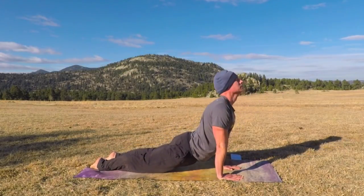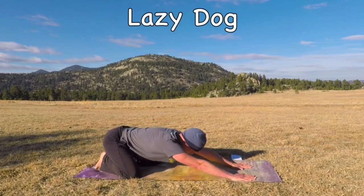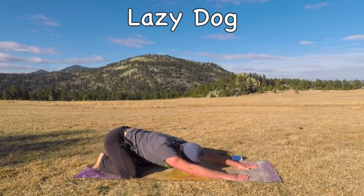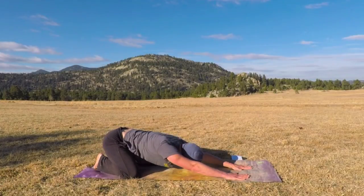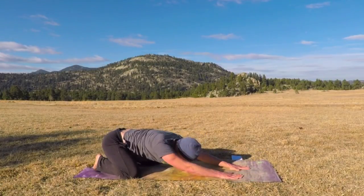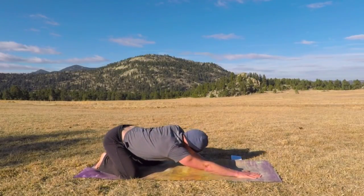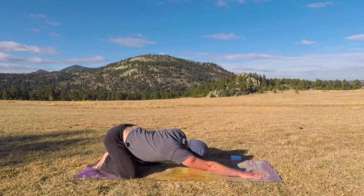Feel that stretch, and then lazy dog — stretch it back. Take the hands and do a little sliding back and forth to keep that spine nice and loose. Releasing the back — especially if you've been sitting a lot today, you've got to keep the back loose.